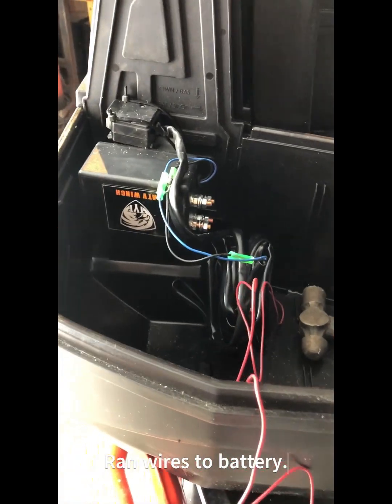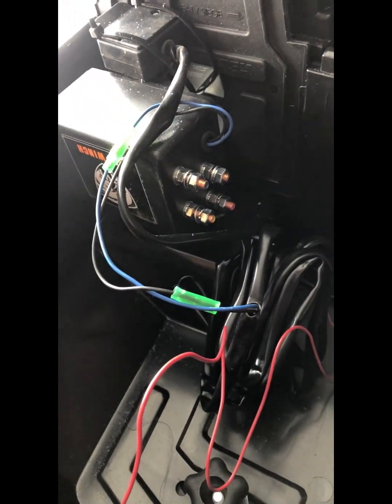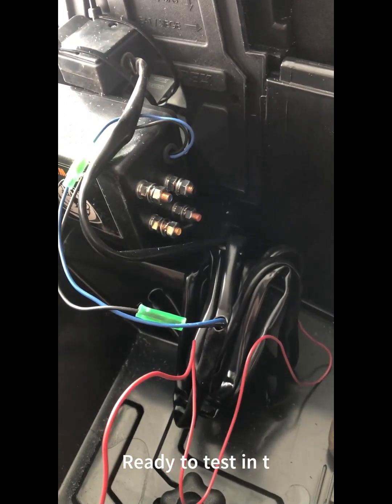I'm going to use some wire ties to tidy this back up, then start looking at how to route the wiring from the solenoid to the battery. I think there's a way to go straight down through and be in good shape.